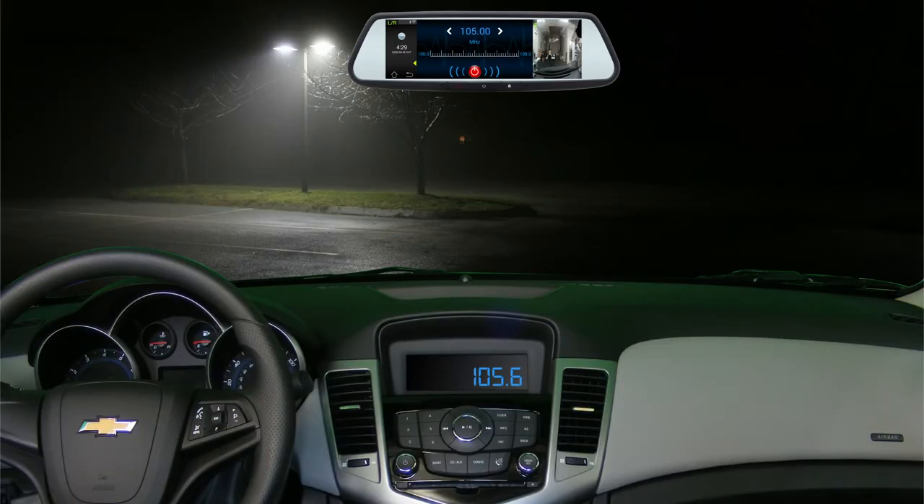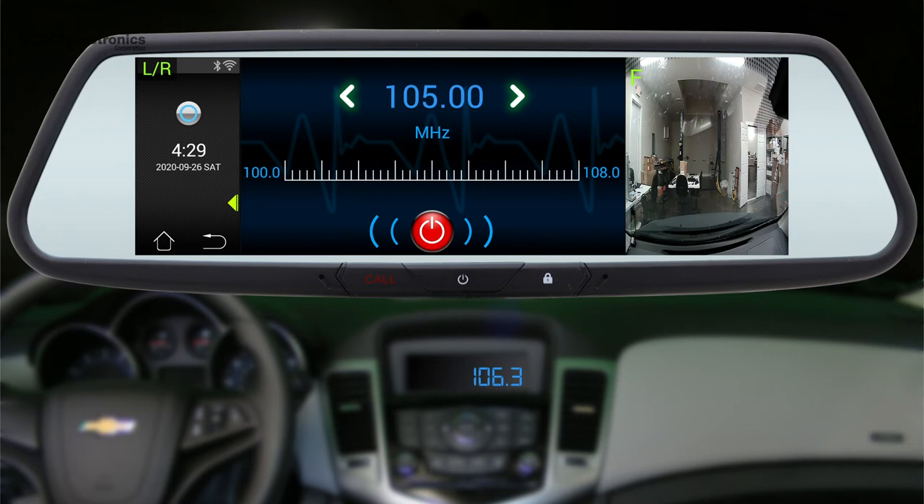In your vehicle, tune the radio to a station where no audio, such as music, can be heard coming from the vehicle's speakers. From the FM transmission screen, use the left or right arrows to tune the output of the mirror to match the station set on the vehicle's radio.